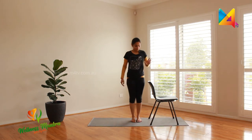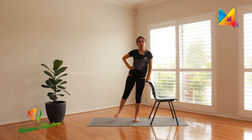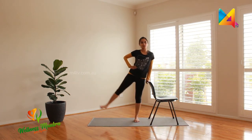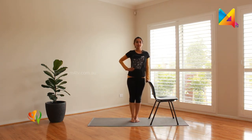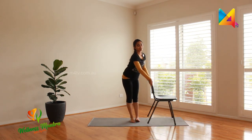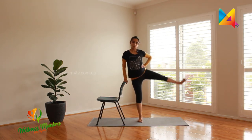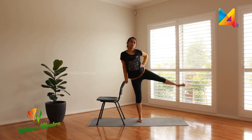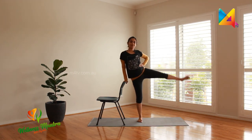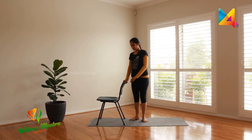Good job. You can also use the back rest as support, put one hand on the hip, and try lifting the leg sideways: one, two, three, four, five, and six. Now to the other side: one, two, three, four, five, and six. Good job.